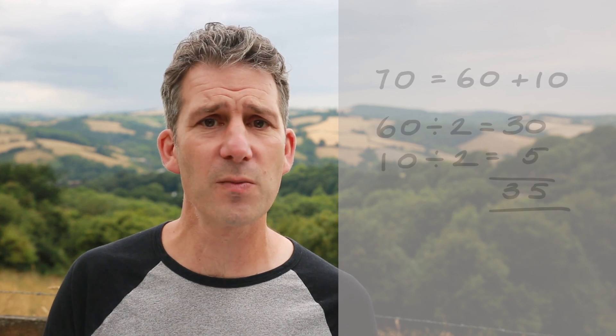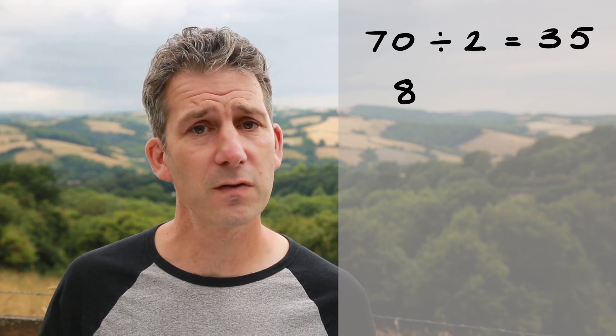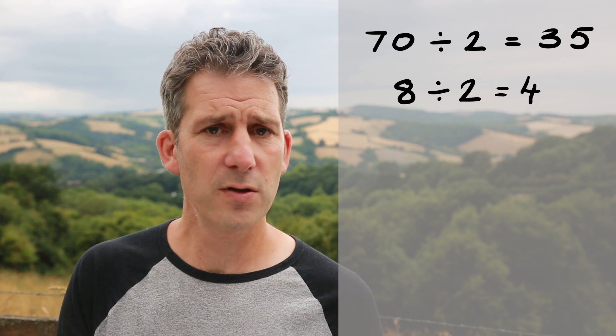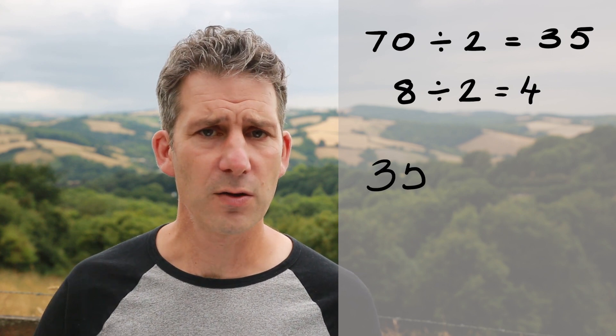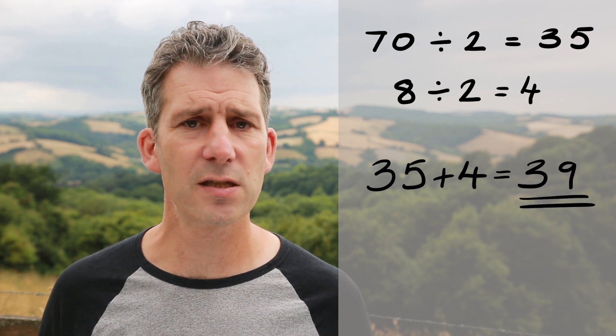Moving on — what if you wanted to do something like half of 78? Just like with the doubling, I would break it down into the tens and the ones. Half of 70 we now know is 35, half of 8 is 4, and then all you've got to do is add those two together. So 35 add 4 is 39, therefore half of 78 is 39.